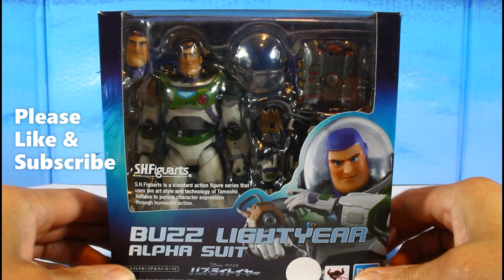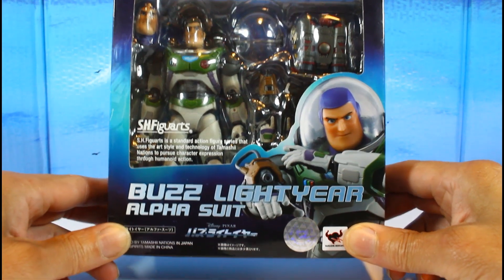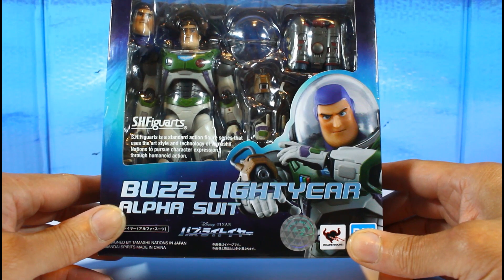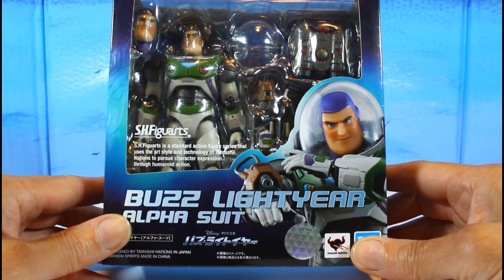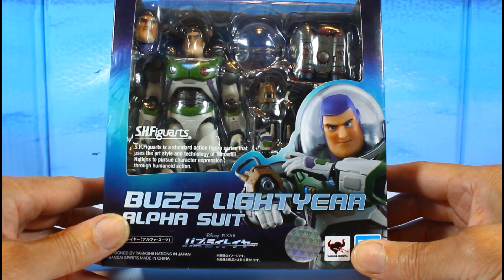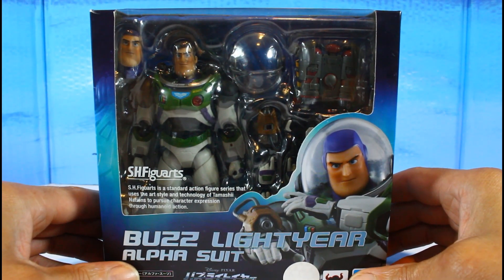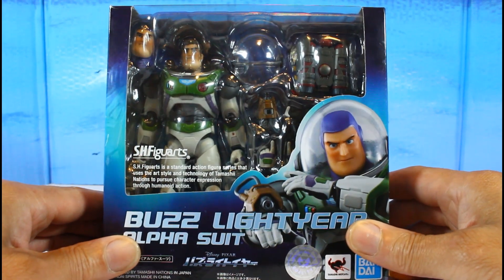Hello YouTubers, Custom Comments here with another review. Today we'll be reviewing the SH Figuarts Buzz Lightyear Alpha Suit. This figure has been out a little while and I didn't really plan on getting it, but the more reviews I watched — people saying this could be the number one figure of 2022 and in the top 10 — I had to get it. A lot of engineering went into this, with lots of articulation in this bulky suit.